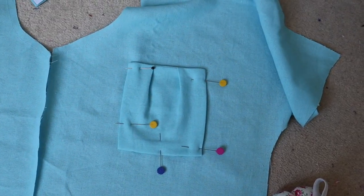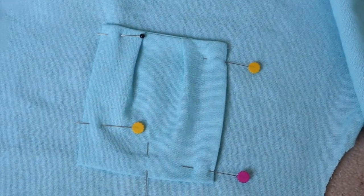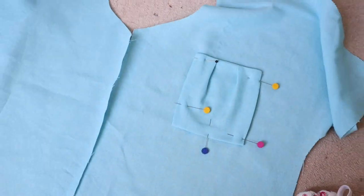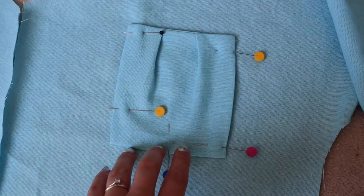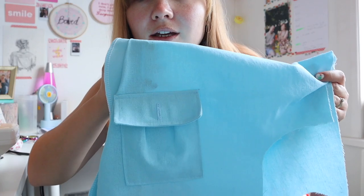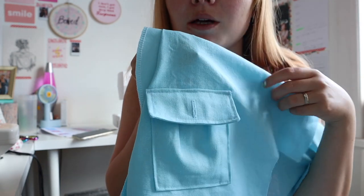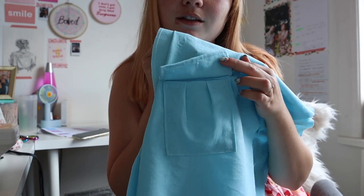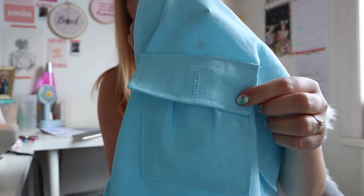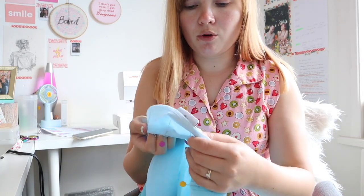This is where I've got to and I'm just so proud of how nice this is looking. My pocket isn't perfect but it's the first time I've ever done anything like this. I'm just pinning it onto the front bodices now so I can stitch around it and keep it in place. About an hour later - I have my beautiful pockets sewn onto the front bodice. It took me so long to do and they obviously need an iron, but I'm so happy with how they turned out!